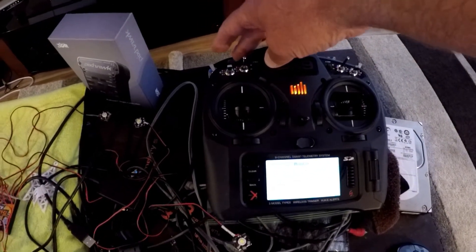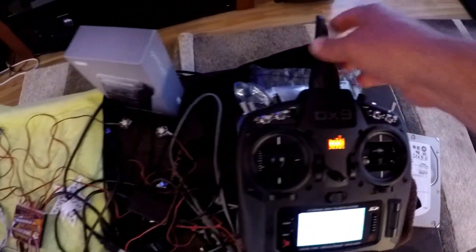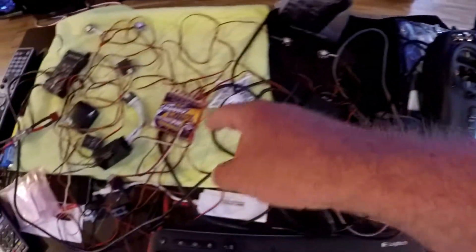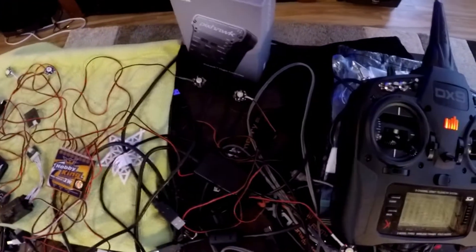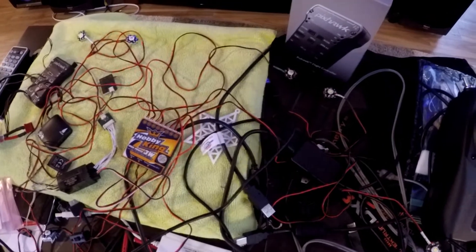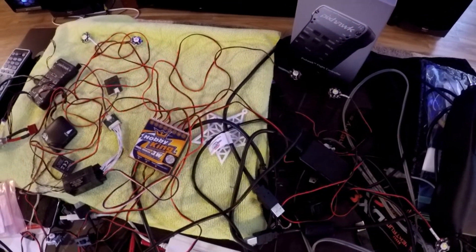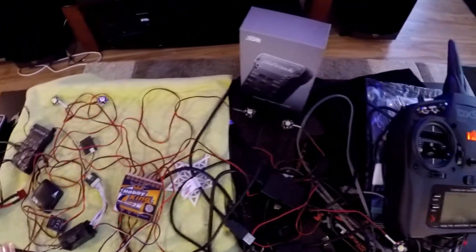And then the I button right back here, which is the bind button, the trainer button. I want to show the lights off, so the I button is used to set the mode on the Hobby King. I thought it was proportional to the PWM input on the channel, but it really isn't — it's just a switch type thing that you select between one of the eight modes on the unit.